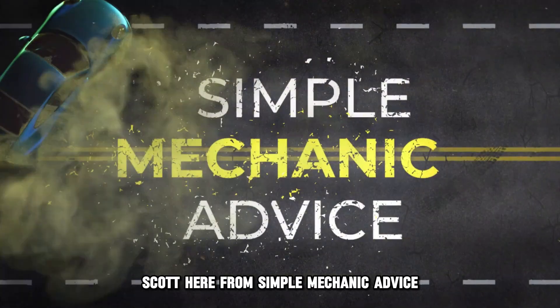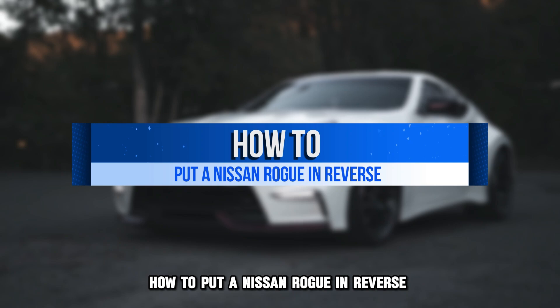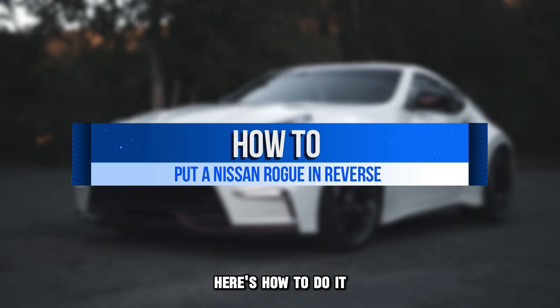Hey everyone, Scott here from Simple Mechanic Advice. Today we will talk about how to put your Nissan Rogue in reverse. Here's how to do it.